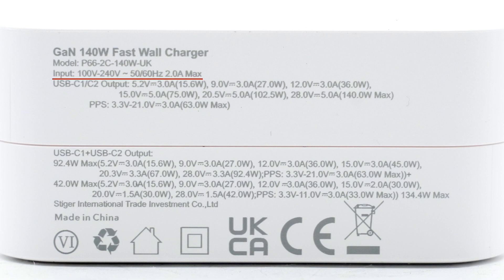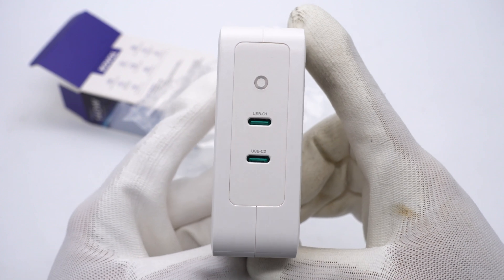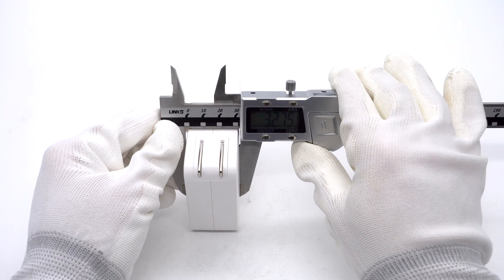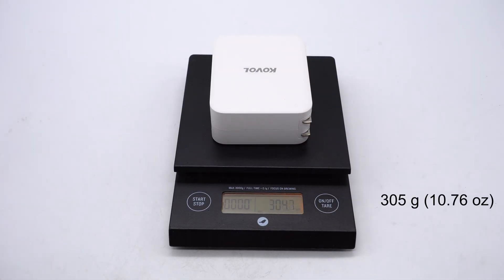It supports input of 100–240V, 50 or 60Hz, 2.0A. The total charging power is 134.4W. It has passed CE and UKCA certifications. The foldable USB prongs are for easy storage. The output panel has an indicator and two green USB-C ports. The size is about 88 × 69 × 33mm, smaller than the Apple 140W charger, and the weight is about 305 grams.